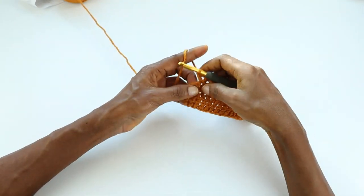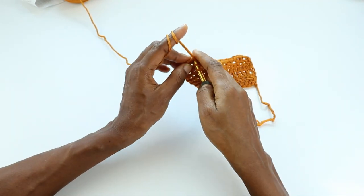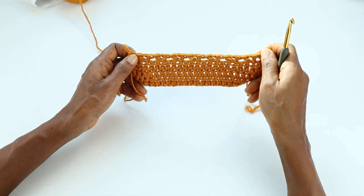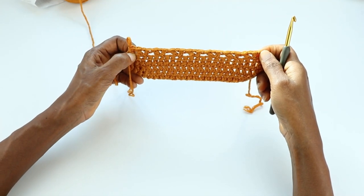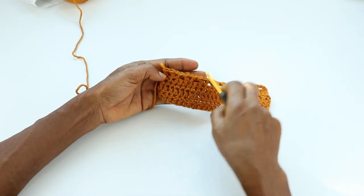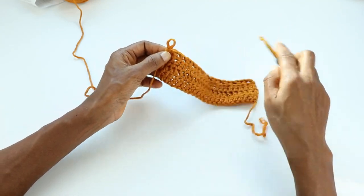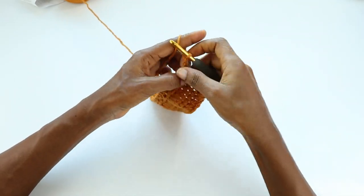We have two stitches left. Skip the next stitch and in the last stitch make a double crochet. The end is the same as the beginning — we have one stitch here at the start and one at the end. This stitch was skipped here and one stitch skipped here, and in between the V-stitches we have two skipped stitches each, but at the very ends — beginning and end of the V-stitch row — we have just one stitch skipped.